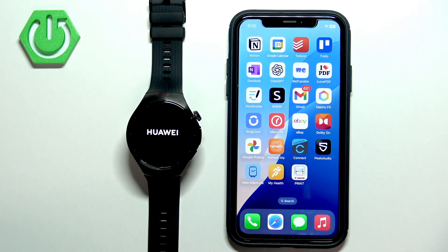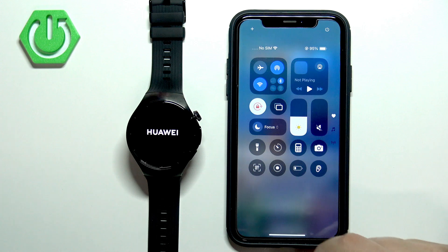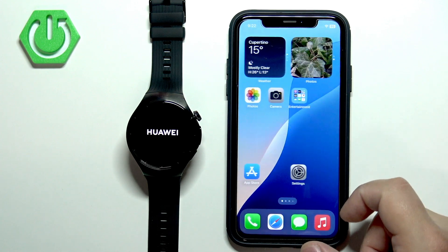In the meantime, we need to download and install the Huawei Health application on our iPhone. Go to your iPhone, make sure you have an internet connection and Bluetooth enabled. Once you do, open the App Store.